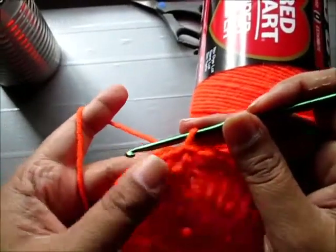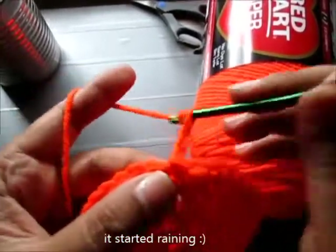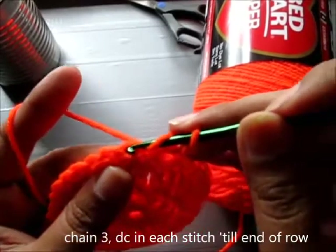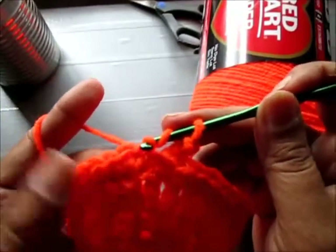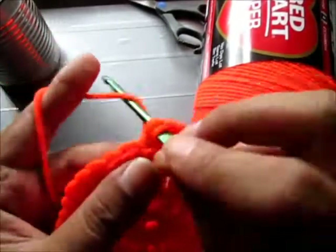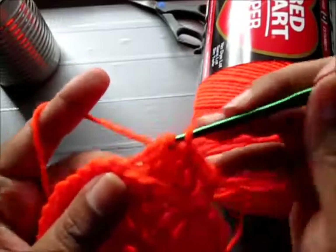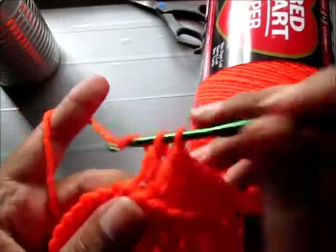Now I'm going to double crochet in each stitch. So my first stitch is 3 chain and now I'm going to double crochet. But what I'm going to do is work on the back stitch — right here on the back stitch. You can just go ahead and double crochet in each stitch if you like, but I'm going to work on the back stitch. So there it is — double crochet. I'm just going to do double crochet in every single stitch until I complete this row. I will see you at the end.